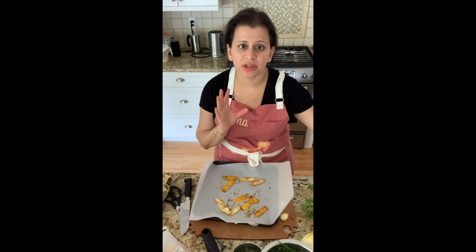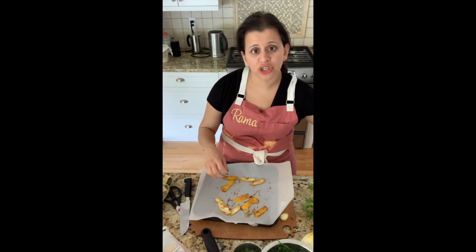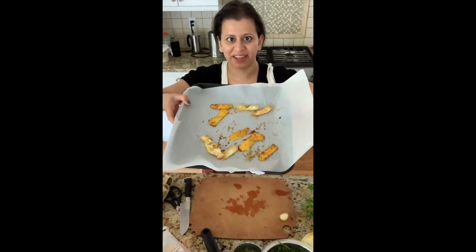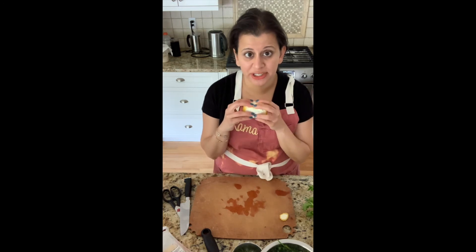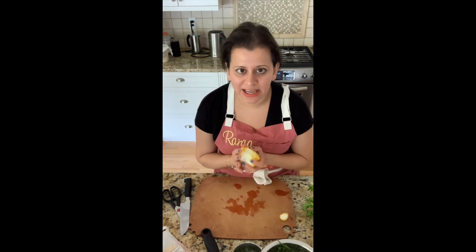Once they're nice and cooled, you can chop them up or put them into your food processor and make little sweet lemon crumbles for something like a margarita. And now you have a lemon where you didn't waste the skin and you have delicious juice in here.